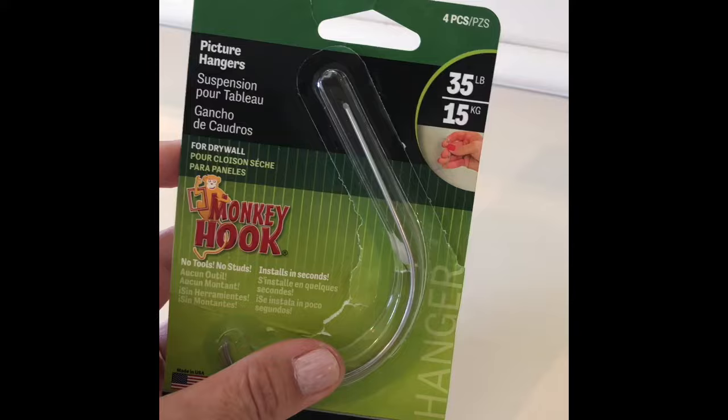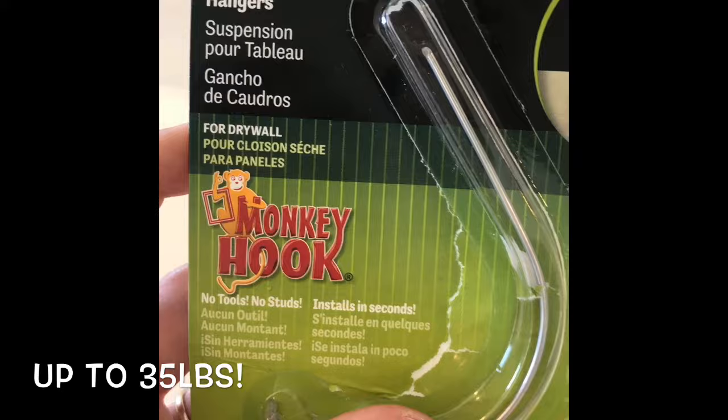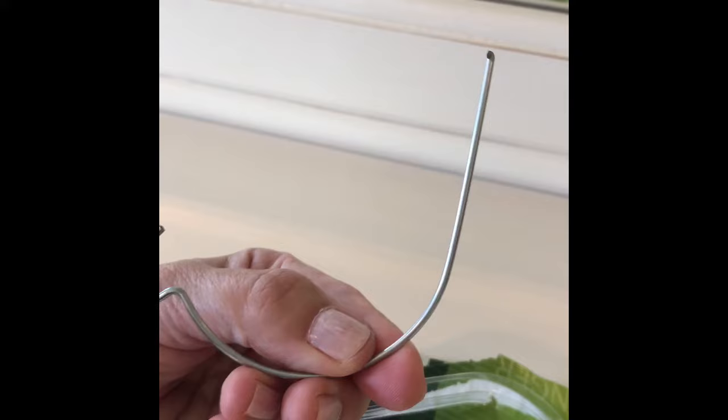Our friend Melissa told us about monkey hooks, which apparently have been around for years. These amazing monkey hooks hold a lot of weight — you don't need a stud, anchor, or any tools to install them, and they only make one tiny hole in the drywall that is easily filled and spot painted later if you want to remove your decor.